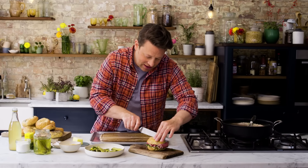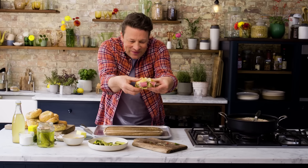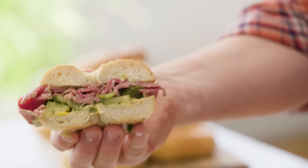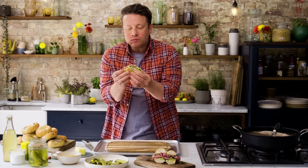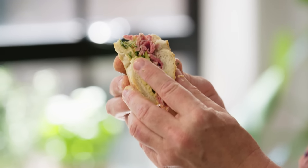Let's get in there. Let's cut it in half — I know you're not supposed to but I want to see what's going on in there. Look at this. Homemade salt beef — you've got to give this a try.